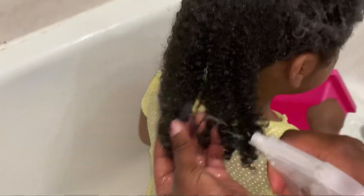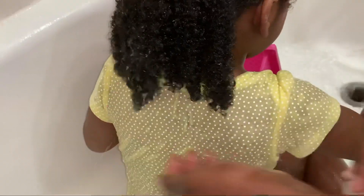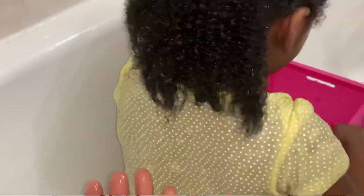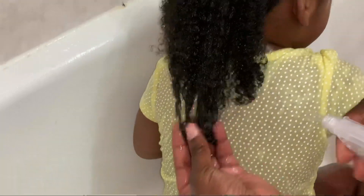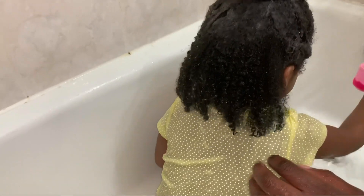Now I'm going to take the rice water spray and spray her hair, starting with the back section. This spray bottle gives a lot of coverage — you'll want to spray it all around your child's hair. You'll start to see the hair responding to the rice water; it's starting to curl up, which is ideal.